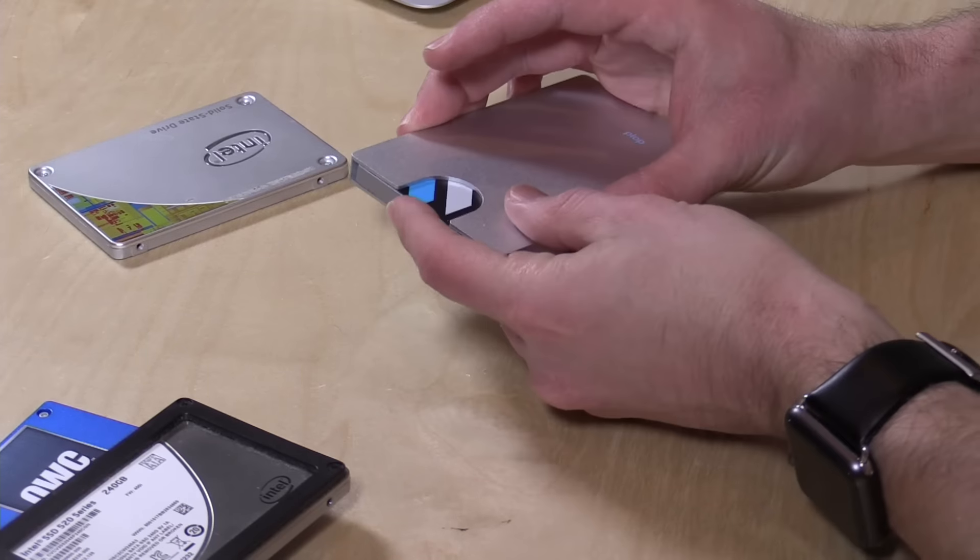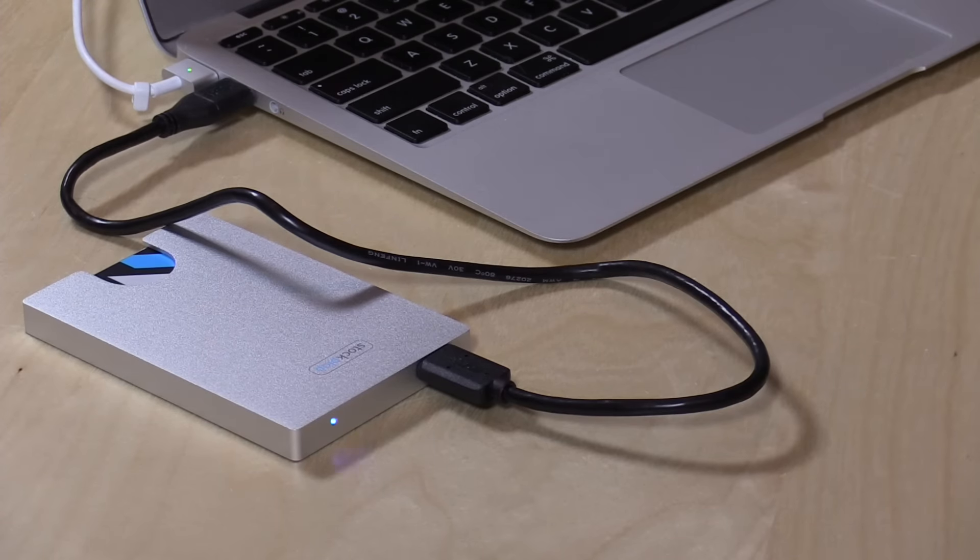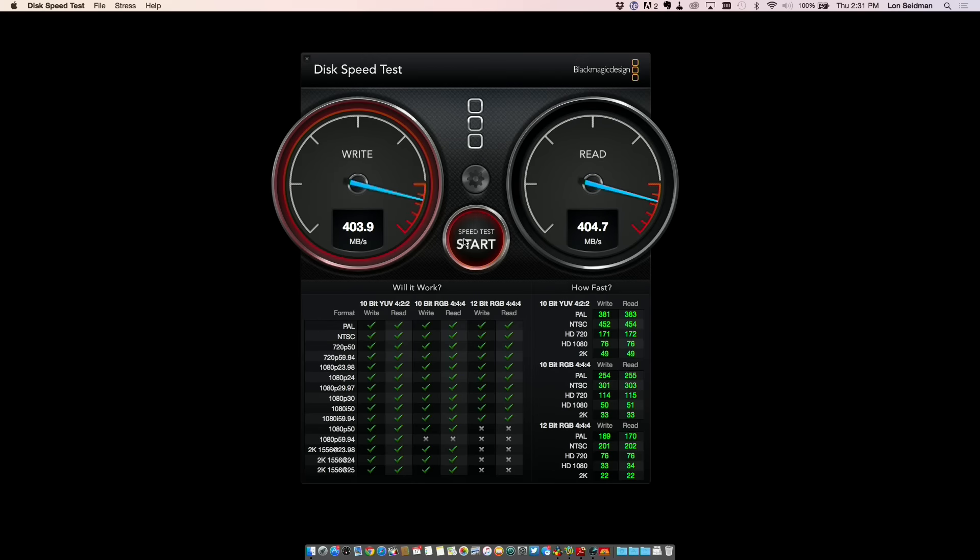It's pretty simple to use — just slide your drive in and get going, which is what we're doing right now for a quick speed test. Our Sockplop is working away here and the performance we're getting is very, very nice. This is the fastest drive I have at the moment — 400 and something megabytes per second on both writes and reads, which is a very good score.